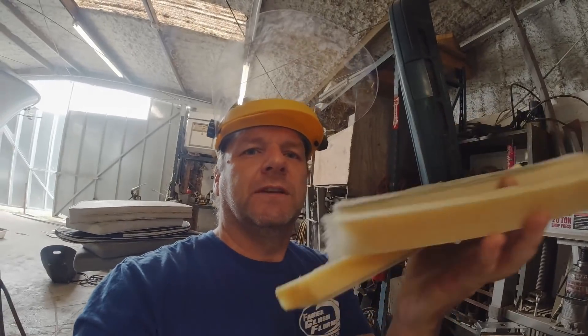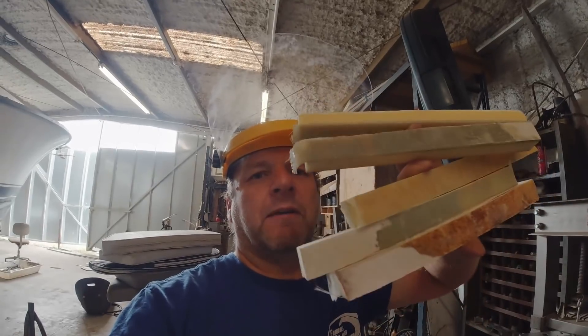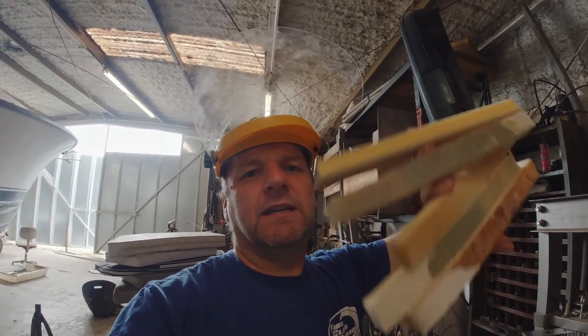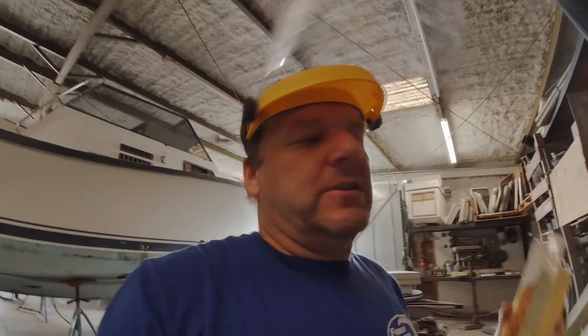I've made all these samples. These are showing some of the different repairs: unrepaired, repair with vinylester, repair with epoxy, and then complete repair. And what we're going to do is we're going to break them. But I don't want to just pull them apart and say, oh, that one was stronger than the other one — we've got to do this empirically.